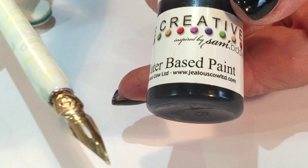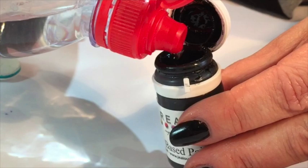Hi, this is Sam Biddle from Be Creative. One of the problems that people have with a nail art pen is that their paint is just too thick. What you're looking for is the thickness of milk. So all you need to do is top up your pot with a little bit of water, give it a good shake. Just add a few drops to the top and then shake it well.